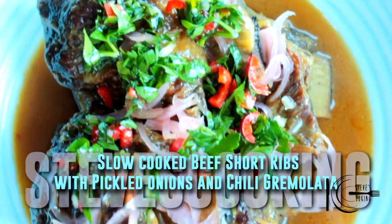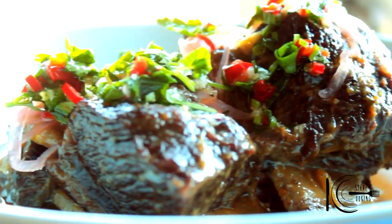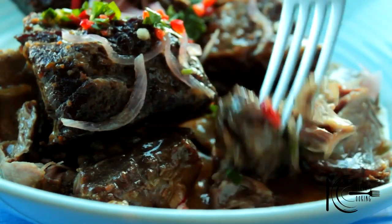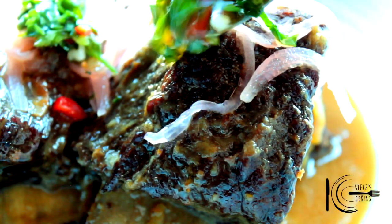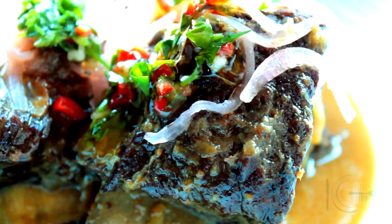So there you have it — my tender, delicious beef short ribs. It doesn't get any easier than that. Look at that, it just falls apart. I love the pickled tang and the heat in there. Really nice. I love the pickled onions, I love the chilli gremolata — that takes it to a whole different level. A little different, but tastes absolutely gorgeous. Thanks guys.